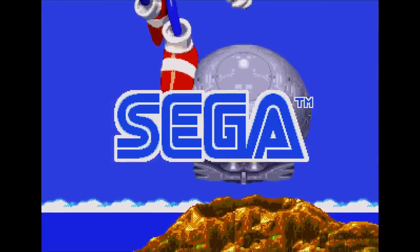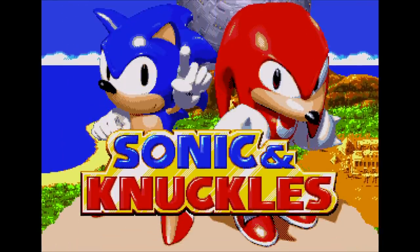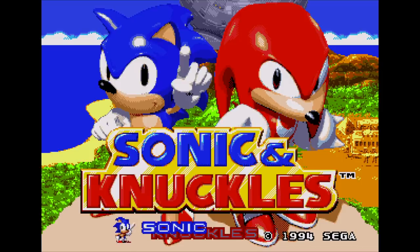Hello and welcome to another episode of Coding Secrets. In this episode I will be looking at Sega's lock-on technology that they used for the first time, and only time, for the game Sonic & Knuckles.